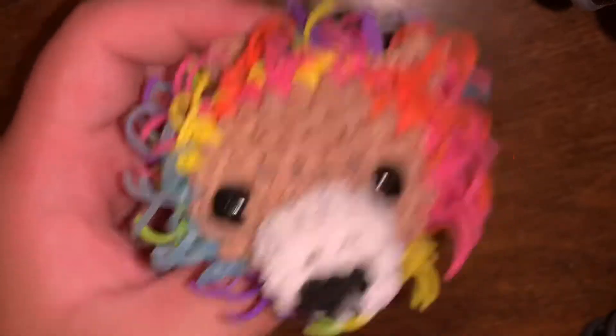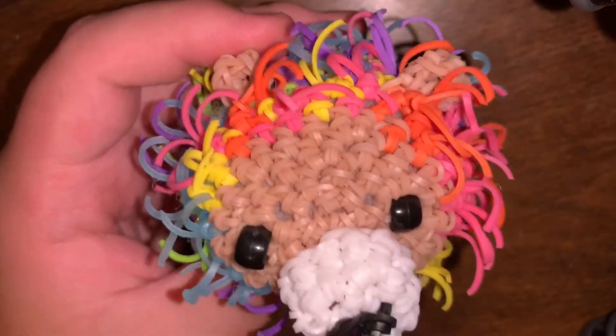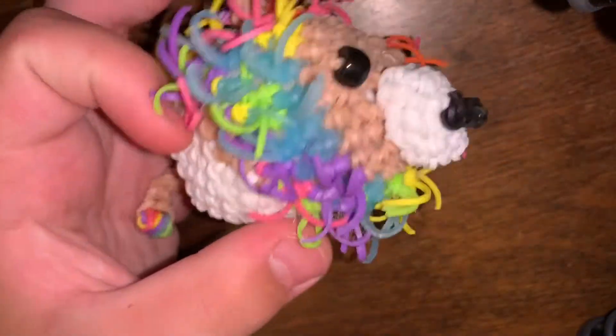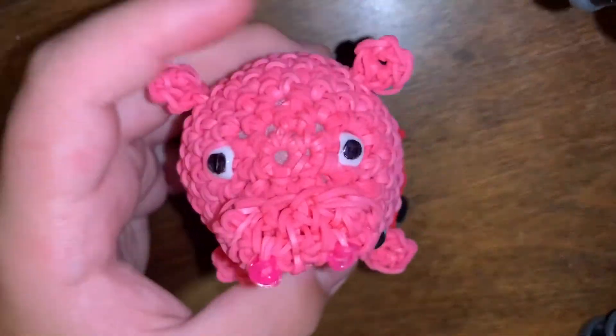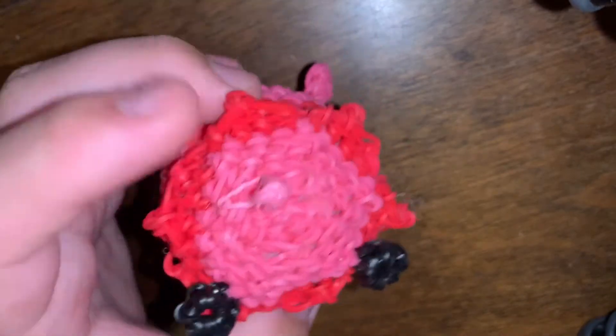The next category is original designs — designs that I have made myself, that no one has made before. The first one is based off the squishmallow named Leonard, a lion with a rainbow mane, which I made into a zoom zoom with a rainbow mane and belly. Then I have Peppa Pig, which I made myself, and to go with Peppa I have George.